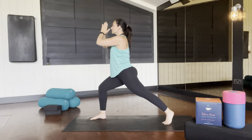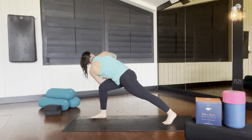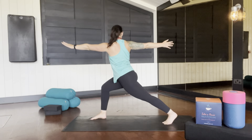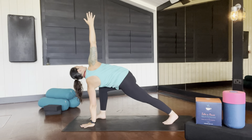From there, take your hands to your heart and rotate the spine into revolved crescent moon. Open up to a stacked spine, reaching both hands to each end of the mat. Taking your front hand down to the mat, find your easy twist.